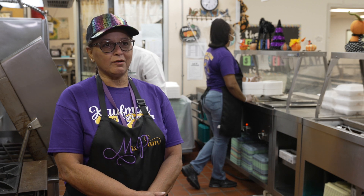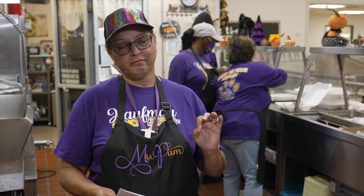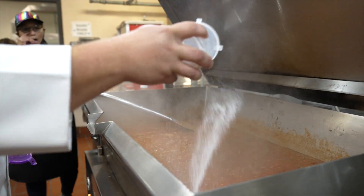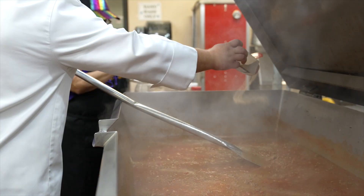From there, we added our seasonings. We added some granulated garlic, good old Chef Prudhomme's pasta magic. We did some dry parsley. We added a tad of sugar, and that takes out the acidity in the recipe. And then oregano.